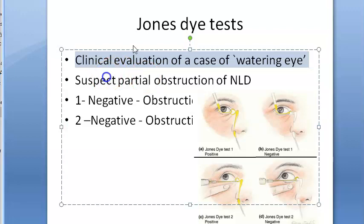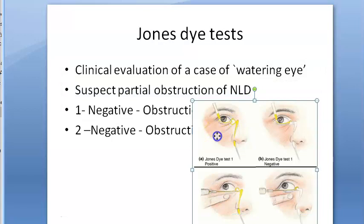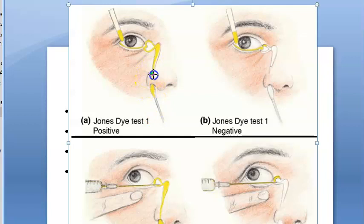When you suspect a partial obstruction of the nasolacrimal duct — you can see here where the nasolacrimal duct is — if you suspect that this duct is obstructed partially, then you can do this Jones test, called the Jones Dye Test.